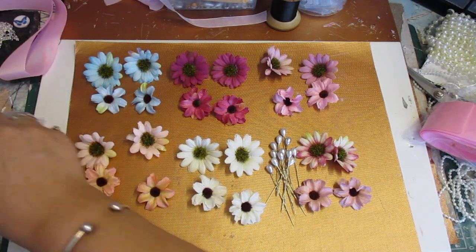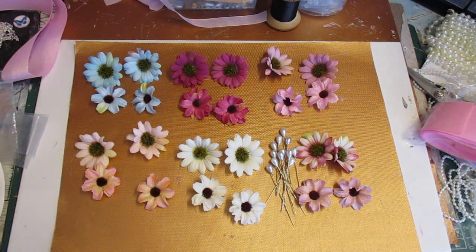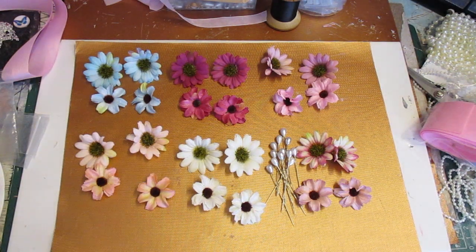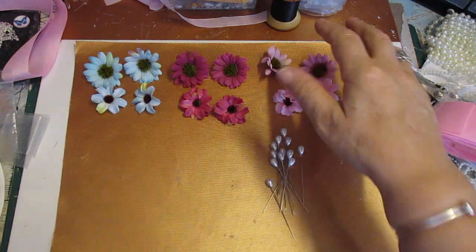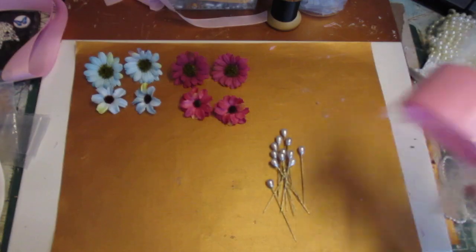Let me get a bag and put these flowers and pins in, then I'll show you. I've also put with these - now these are to make just two flowers, but there's enough in there for you to make more than two flowers.